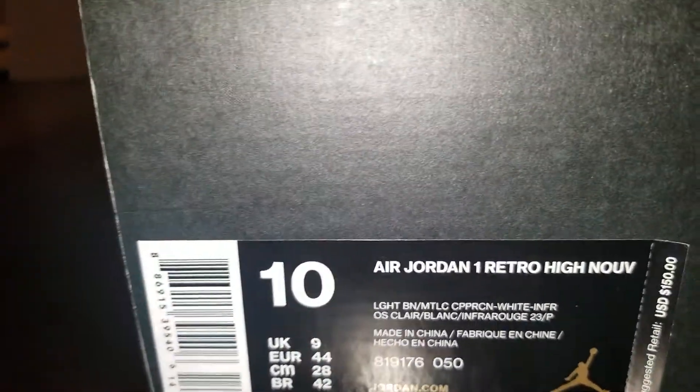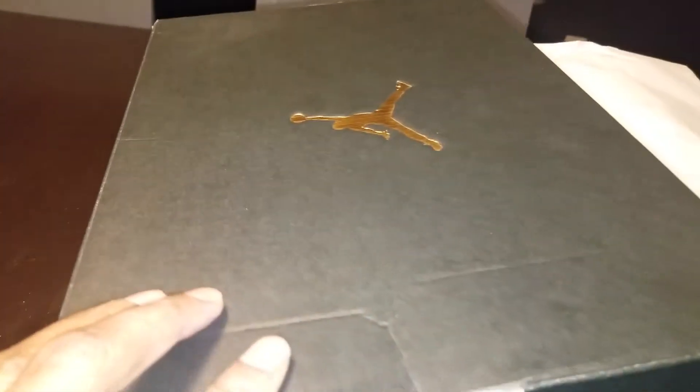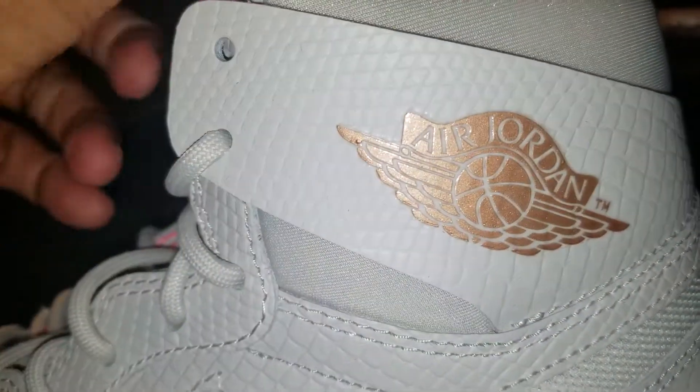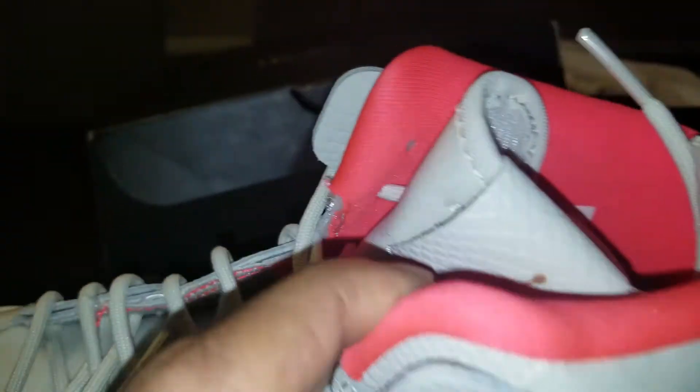But here they are. I'm only going to show one of them. This is what the box looks like. This is what the shoe looks like. It's a nice shoe — like a, you know, we say fluorescent pink or whatever.